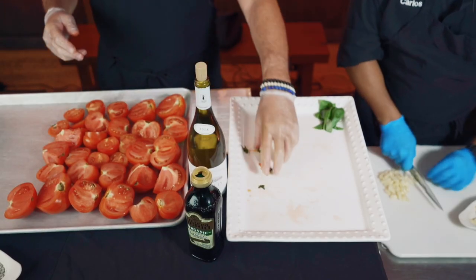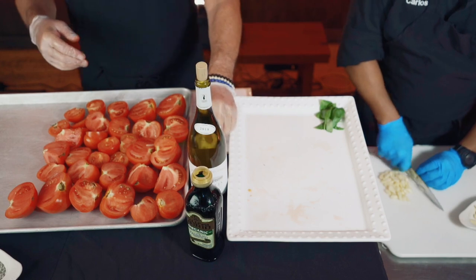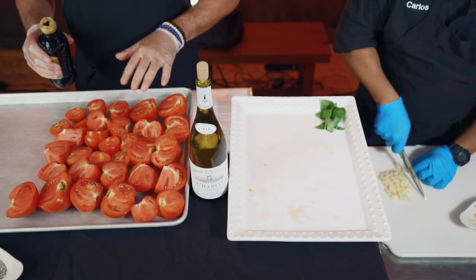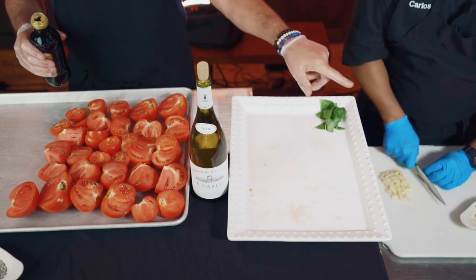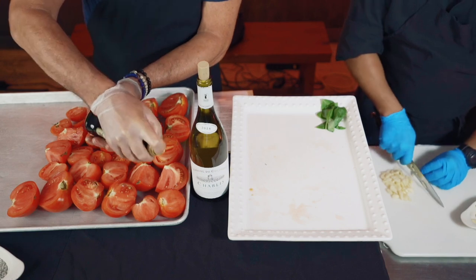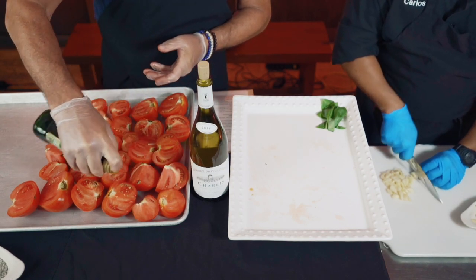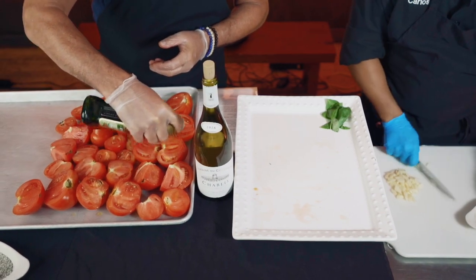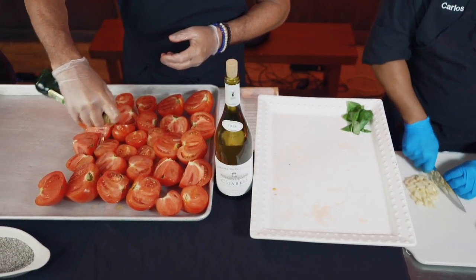Did you get clearance from your Sicilian Barber? I don't want any problems. He and I are dear friends. So basically what I do now is before I put on the garlic, I just drizzle the olive oil over the top. You can be generous with it — I wouldn't be too worried about how much you use.